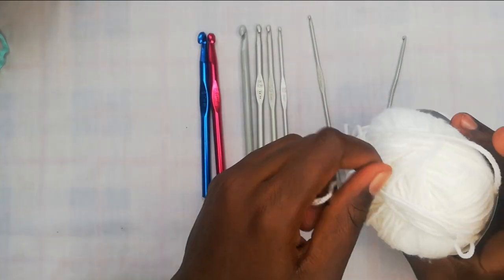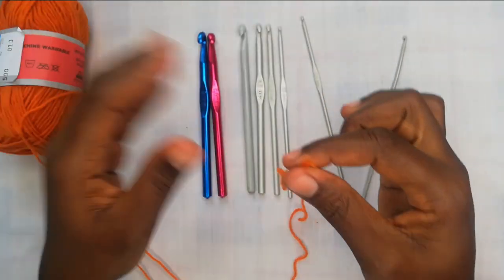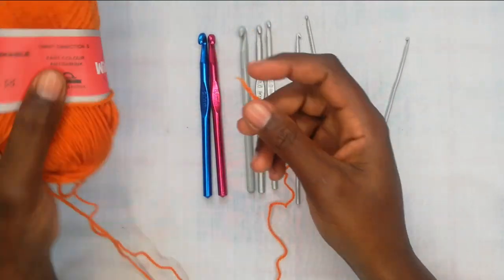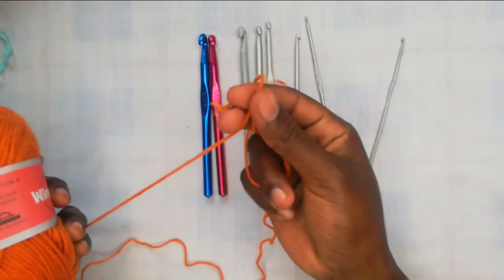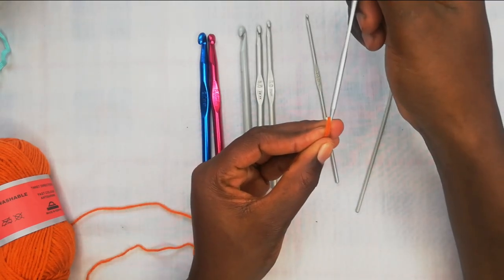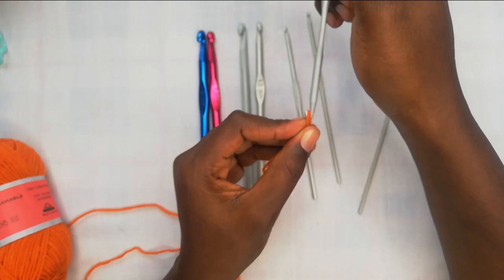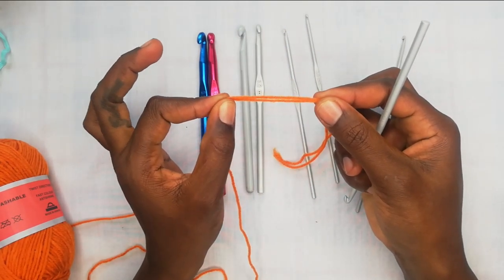A useful hack: if you have a very slim thread that requires a size 3.5 hook but you want to use a bigger hook, you can use it as a double thread. Pull one thread from the inside of the ball and one from the outside, join them together, and now you won't use a 3.5 — you'll upgrade to a size 4, 4.5, or 5 hook. You can see it fits comfortably in that larger hook, and you're basically treating that slim thread as a chunky double thread.